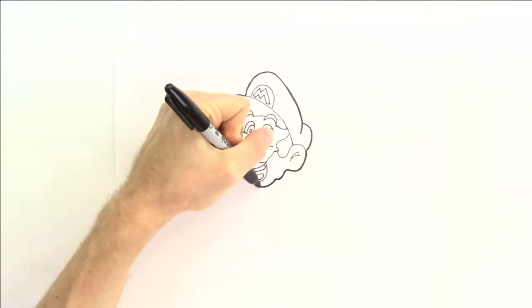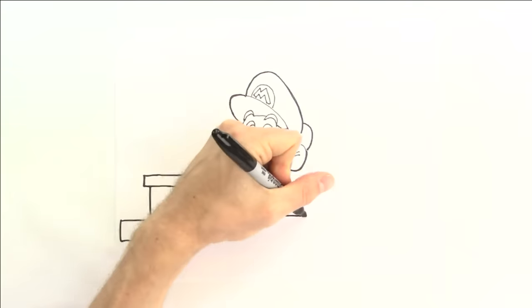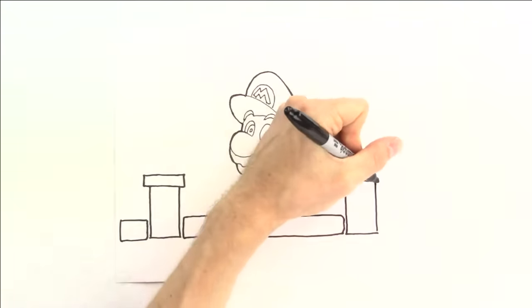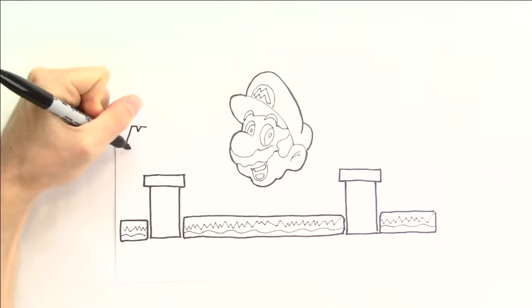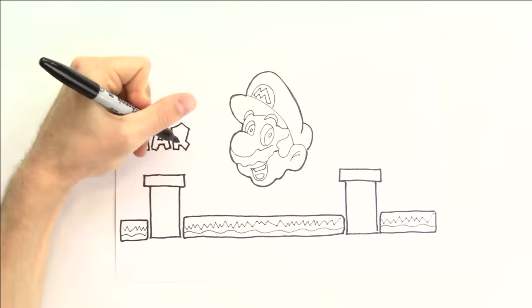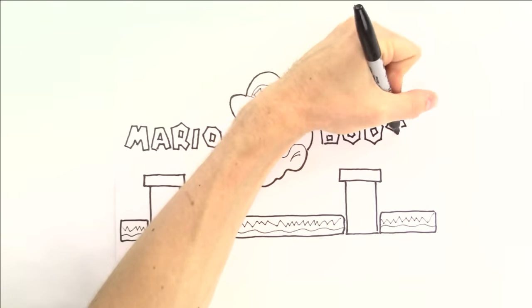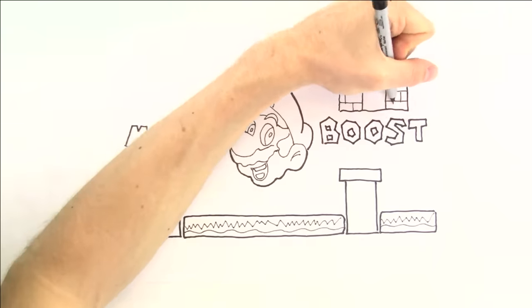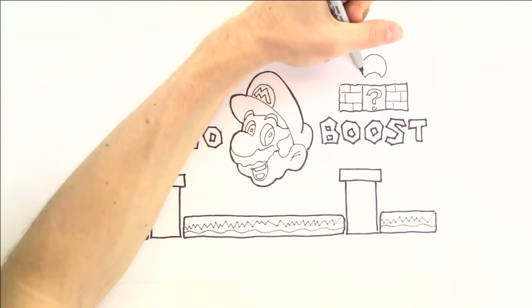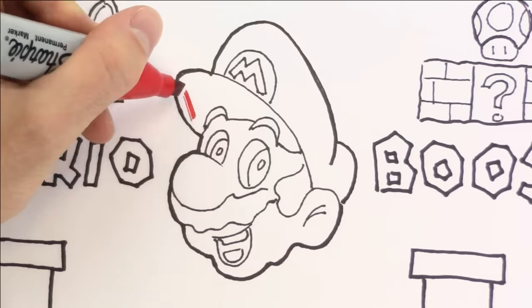At least it will be better than Baldi's drink — that's for sure. Anyways, along the bottom let's draw some green pipes sticking up, just like in the video games, as if it's a 2D Mario level. We'll keep it simple and call this Mario Boost, which makes sense because Mario's always jumping and trying to boost to something. We'll draw a floating platform with a question mark prize and a mushroom on top, and another platform with several coins. And now all we need to do is fill it in.